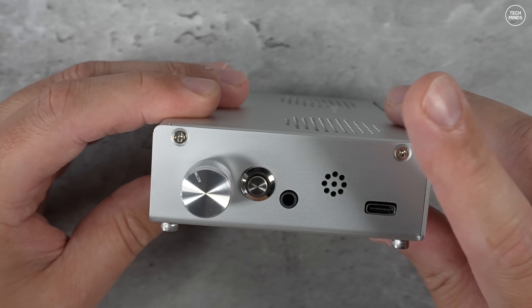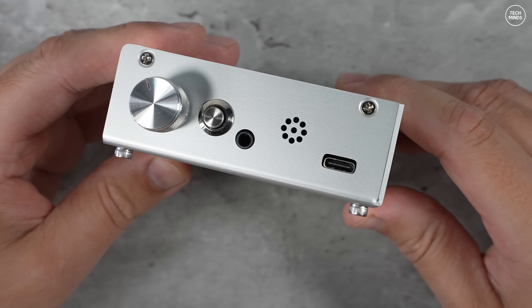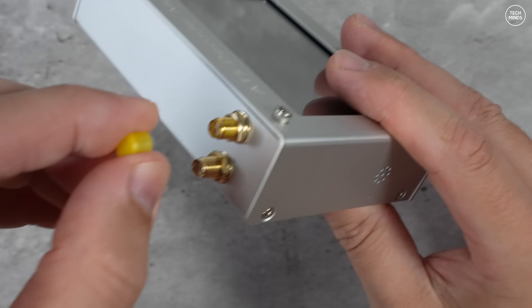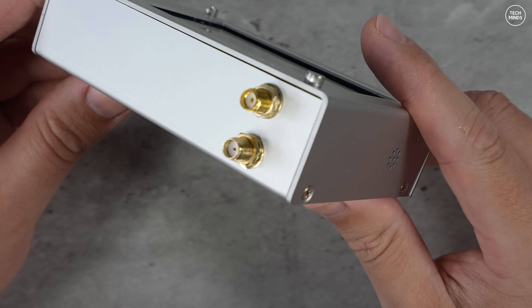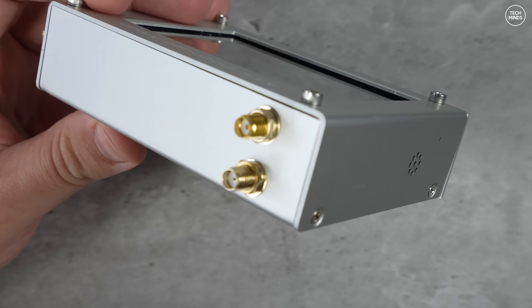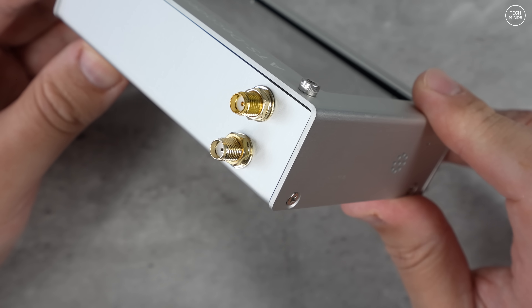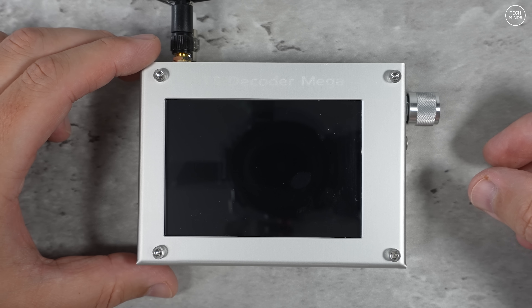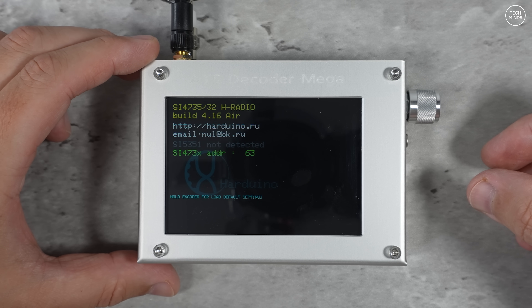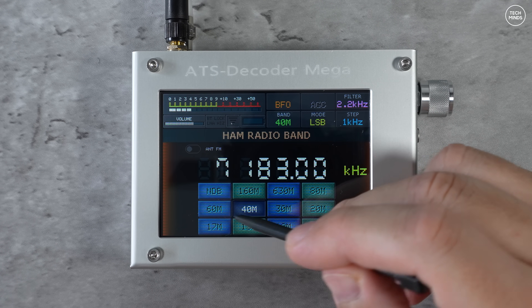The USB-C socket can be used for charging the internal battery, updating the firmware, and reading the live decoded digital signals. On the top are two SMA sockets — one is for the included Wi-Fi antenna and the other is for the included telescopic receiving antenna, which of course allows you to also use your own antennas. The Wi-Fi antenna connects to the rear and the receiving antenna is the one closest to the front screen.